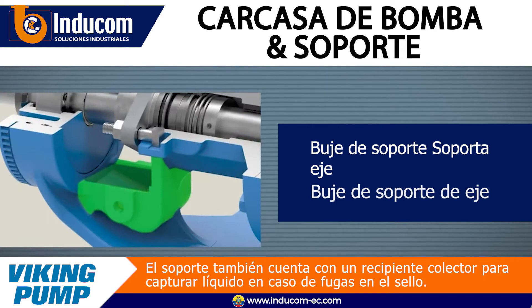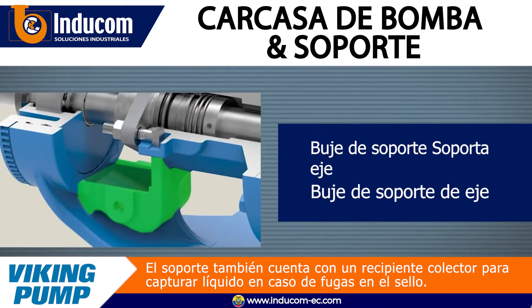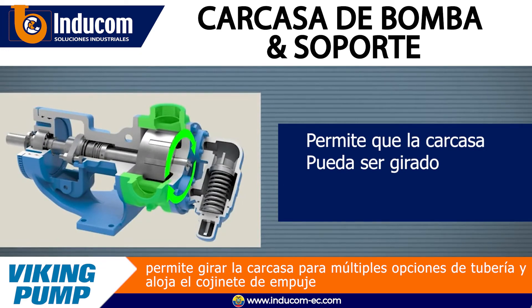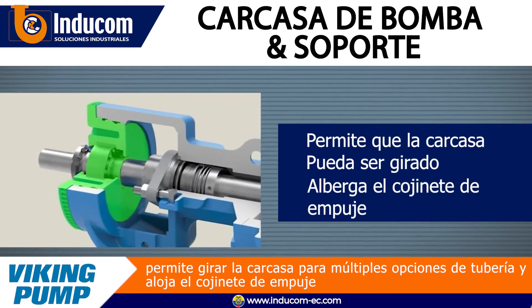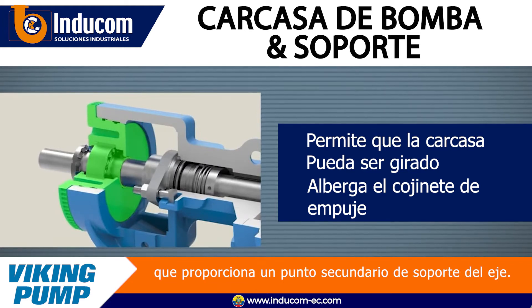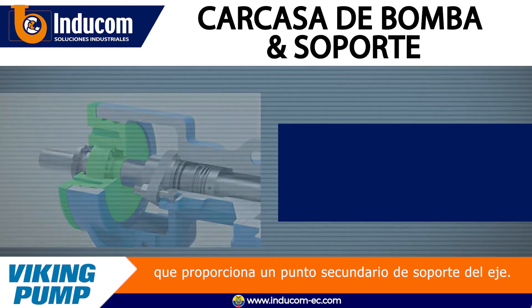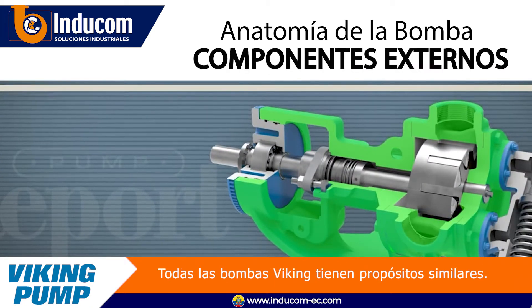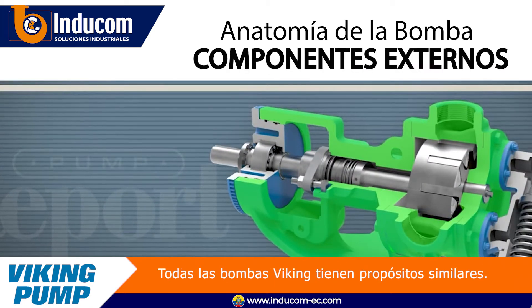The bracket contains a bushing which supports the rotor shaft assembly. The bracket also features a catch basin for capturing liquid in the event of seal leakage, allows the casing to be rotated for multiple piping options, and houses the thrust bearing, which provides a secondary point of shaft support. Even though the parts may look different from pump to pump, the external components of a Viking pump all serve similar purposes.